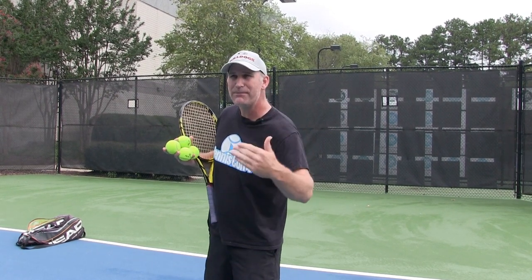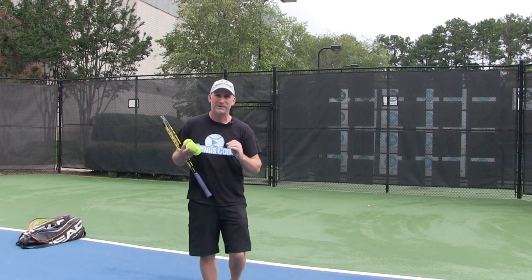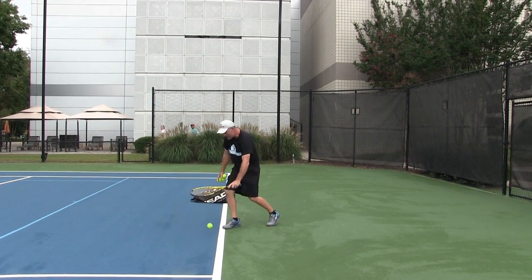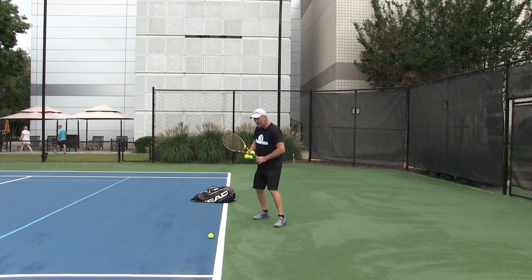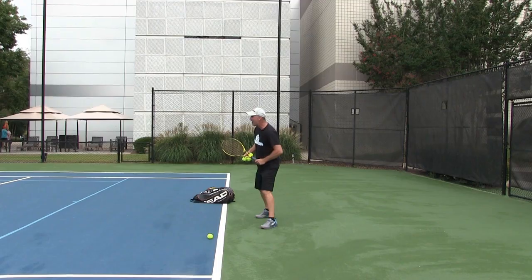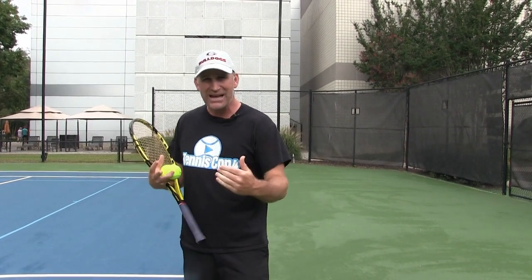Another reason why the pros are using open-stance forehand is on really deep fast balls, and this is another reason why you need it — you're probably making some errors on fast balls because you're trying to step in. As you see a ball coming deeper, as tennis players we always want to keep the ball out in front, we want early contact. So if I'm on the baseline and the ball bounces just inside the line — now it's out in front — but if I go to step in, the ball has gone behind me and I'm going to be late, muscling the ball. If I stay open and just take the ball right off the bounce, I can keep that ball out in front, have early contact, and keep playing tennis.